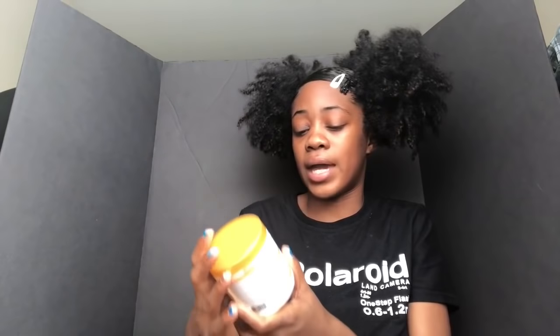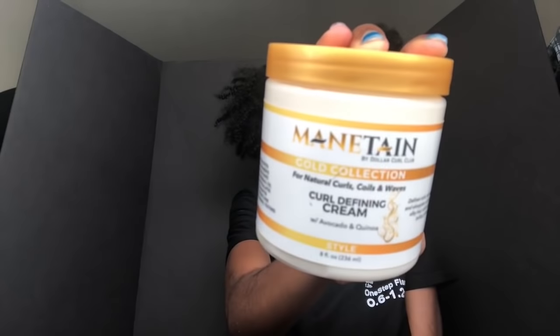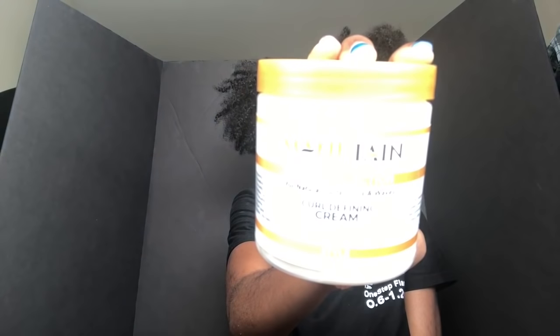Next I got the Maintain by Dollar Curl Club curl defining cream and this is a good curl defining cream as well. I need some curl definers, so that's a good product.